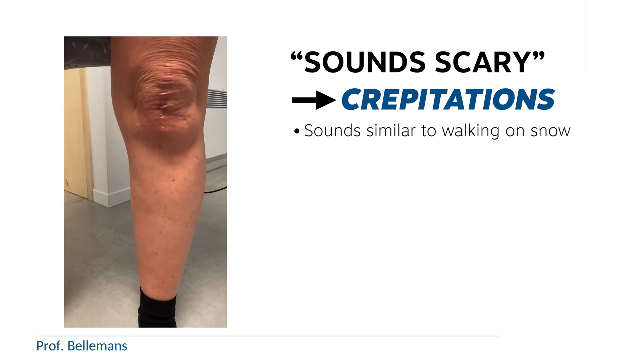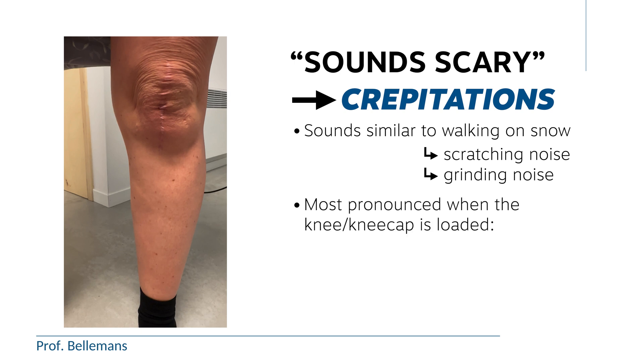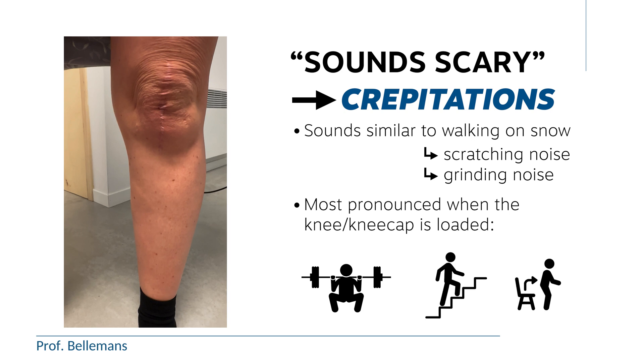Some would also call it a scratching or a grinding noise. Usually the noise is most pronounced when the knee and especially the kneecap is loaded, like when you are performing a squat, or going up and down the stairs, or just simply rising from a chair.